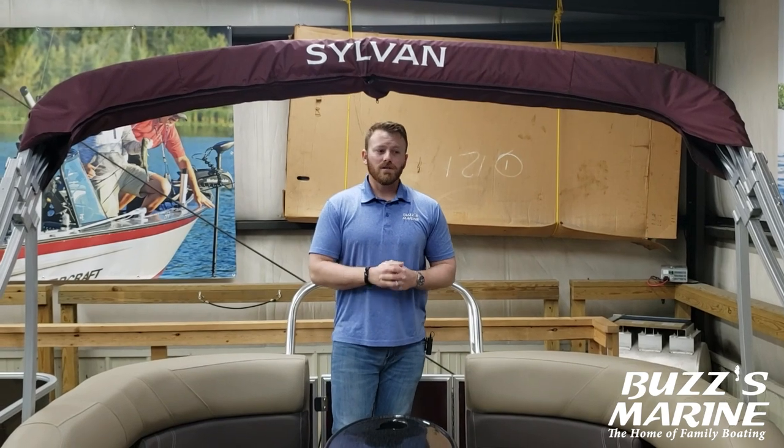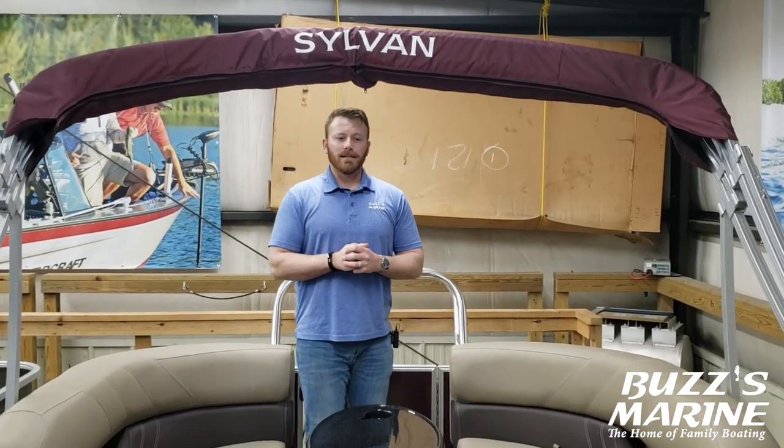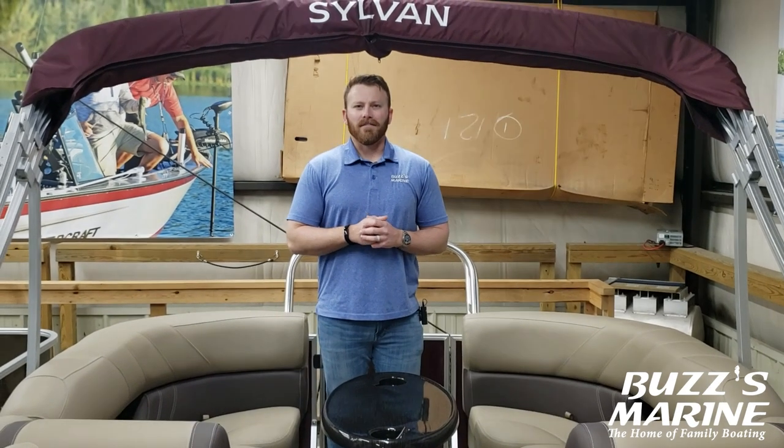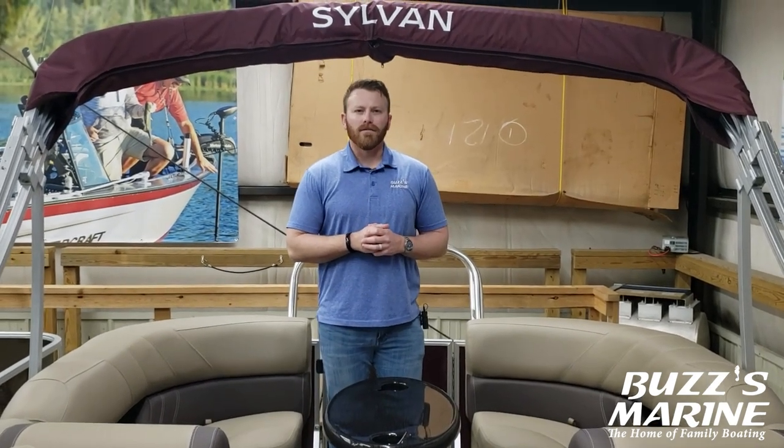Bimini top is standard on our boats, as well as a full cover and the standard ski tow. Thanks for checking out our video on the 822 LZ. If you have more questions, reach us on the web at buzzesmarine.com, by phone at 308-234-4576, or come down to the showroom and check out all of our inventory at 507 South Central in Kearney. Thanks everybody.